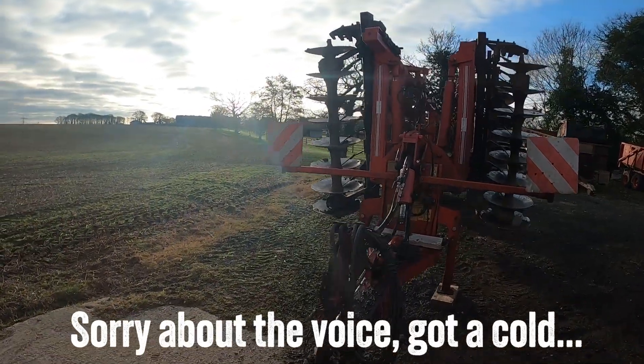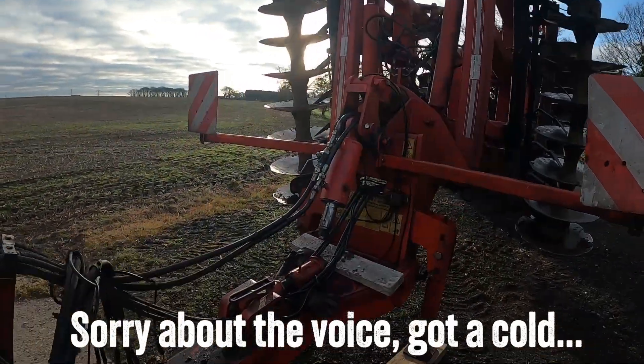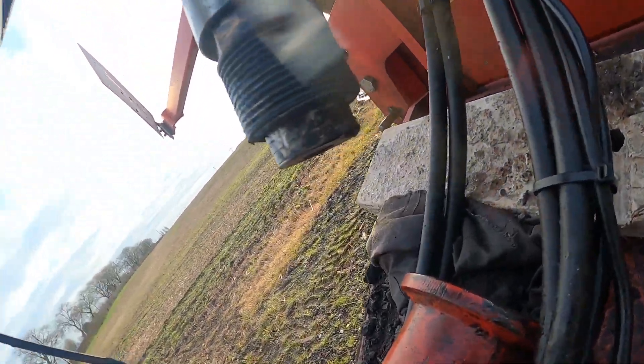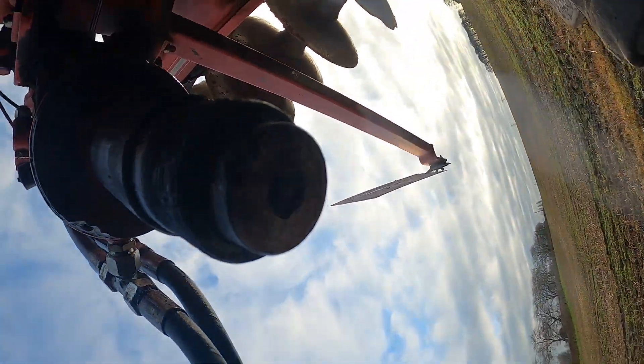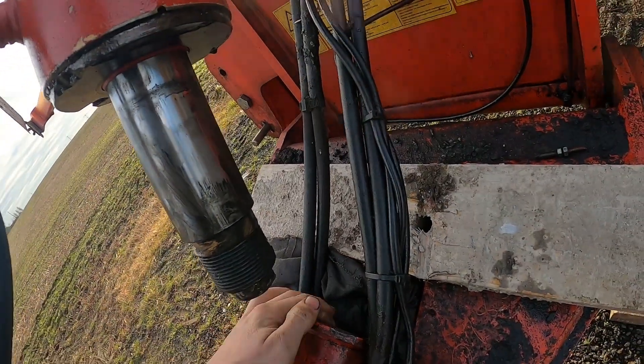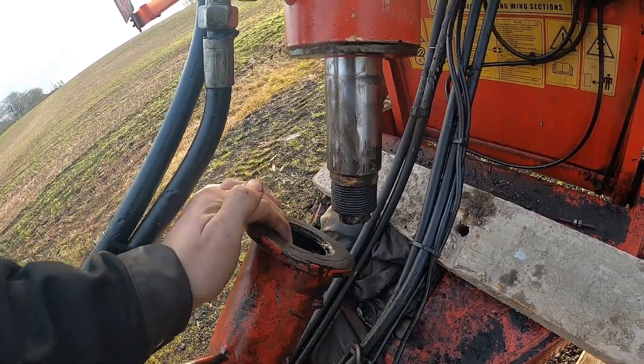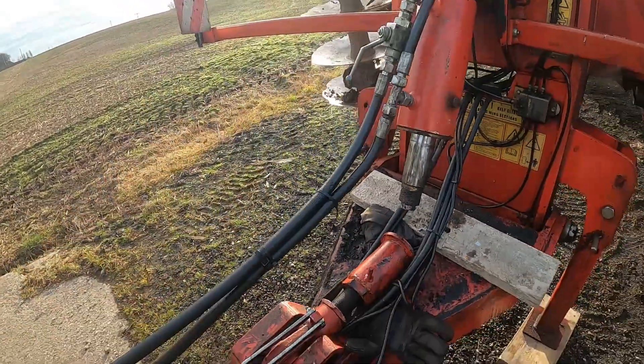Bonjour everybody. We've got a French machine here today with a big problem - the end of this ram has snapped off. This ram lifts the front of the machine up and sets the depth of the machine, and the end's snapped off in there. I think we're going to make a new one to fix this.